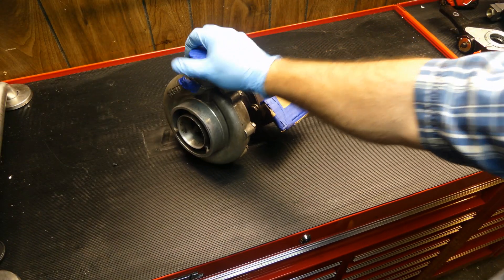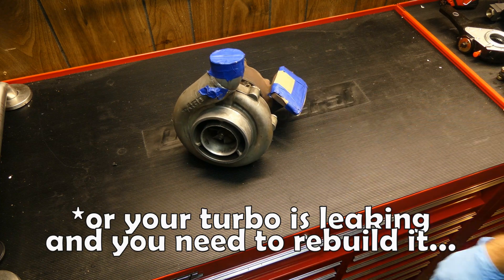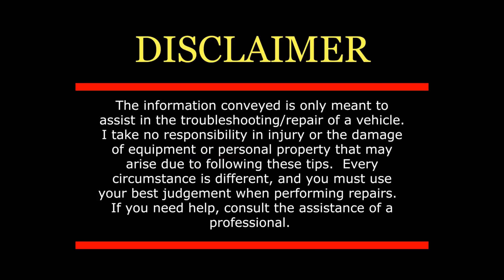You done did it now. You bought a used turbo off eBay. Is this the worst decision you could have made, or did you get lucky and find yourself a deal? Well, let's find out.